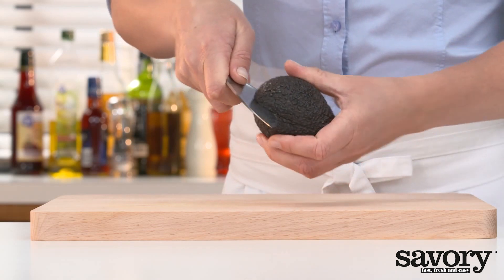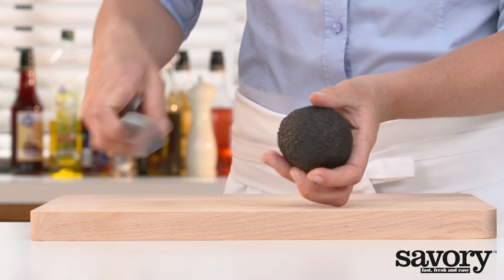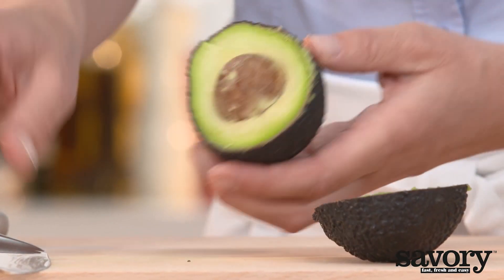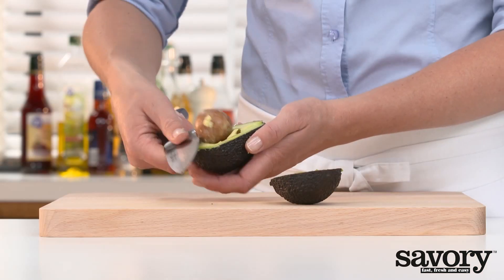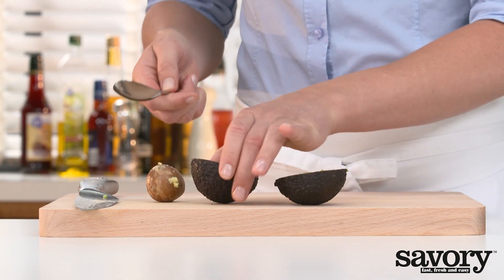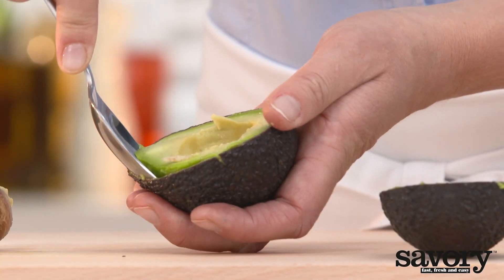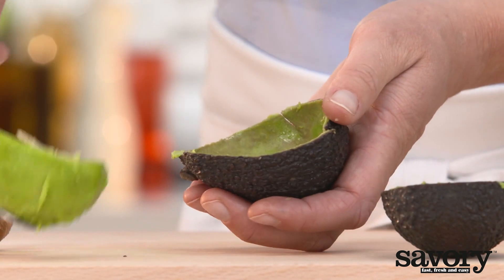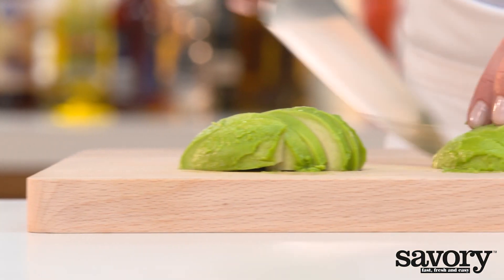Meanwhile, cut the avocado in half lengthwise and remove the pit. Scoop out the flesh and cut into slices.